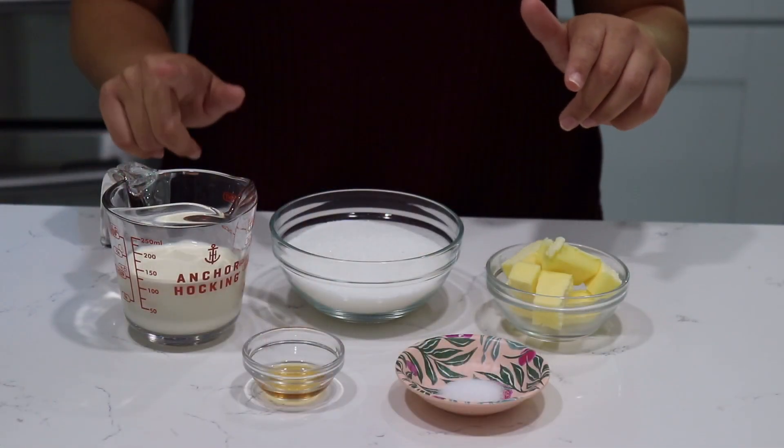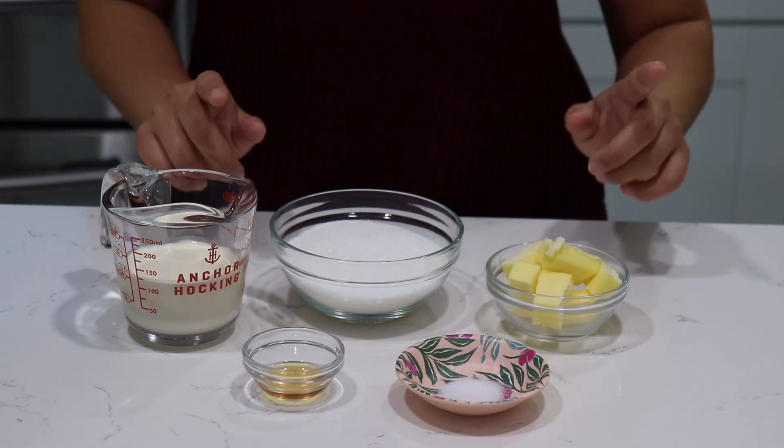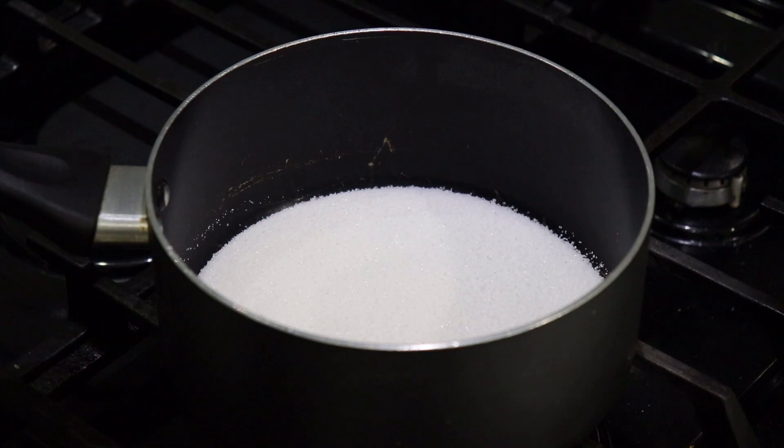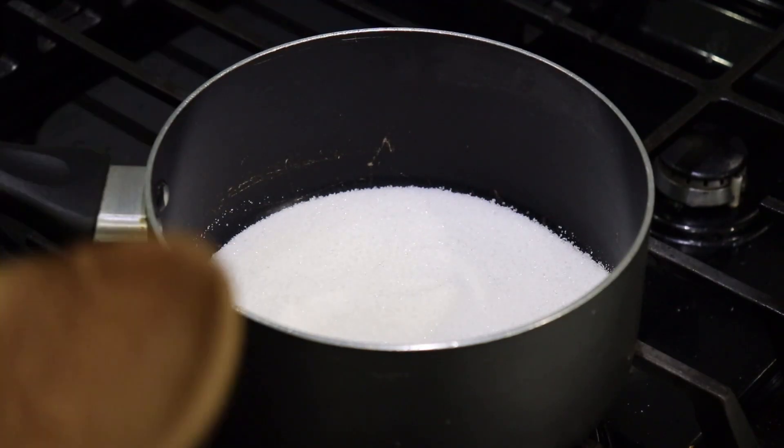But this is super easy to make, as you're going to see — it only requires a few ingredients. You're going to need some heavy cream, granulated sugar, butter, salt, and vanilla extract. I have a saucepan on medium heat and I'm going to add the sugar.